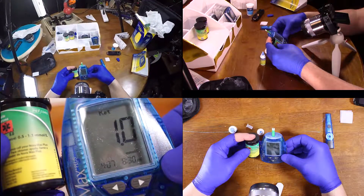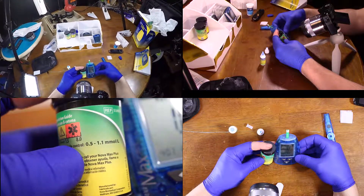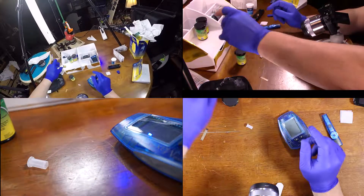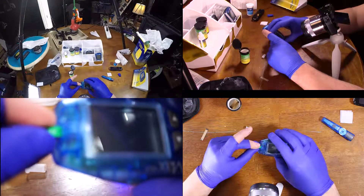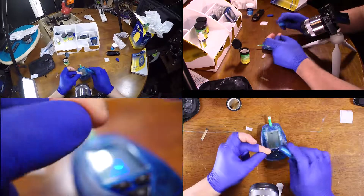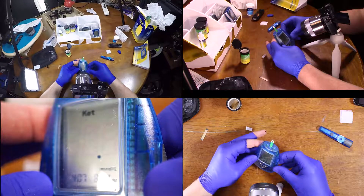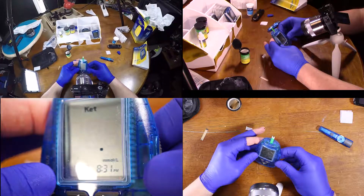Good, that's one, and that's supposed to be... Now this is the moment of truth, because I haven't checked my ketosis levels, and then we'll see where I can go from here.